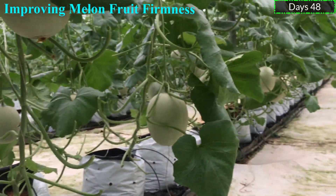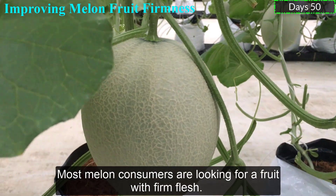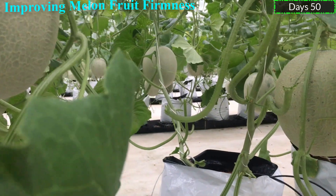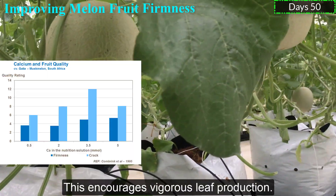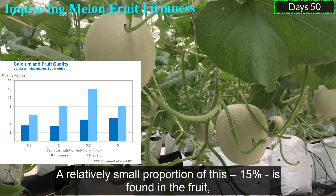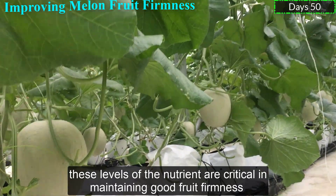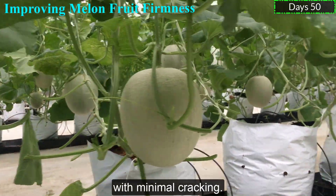Improving Melon Fruit Firmness. Most melon customers are looking for a fruit with firm flesh. Melon firmness is a key factor. A lot of calcium is taken up during early plant growth, which increases vigorous leaf production. A relatively small proportion — about 15% — is found in the fruit. These levels of nutrients are critical in maintaining good fruit firmness with minimal cracking.